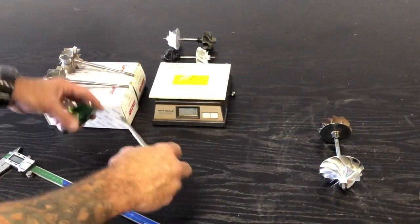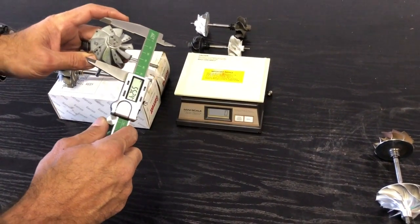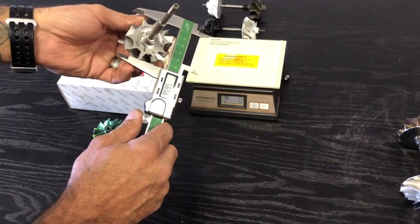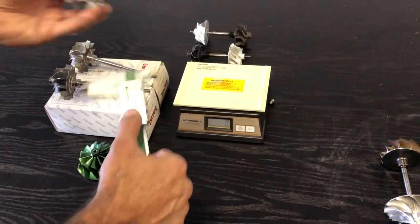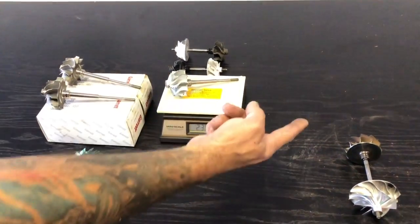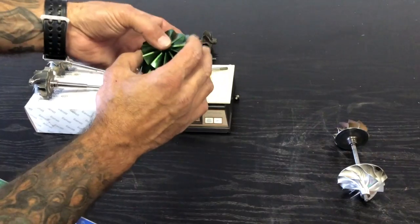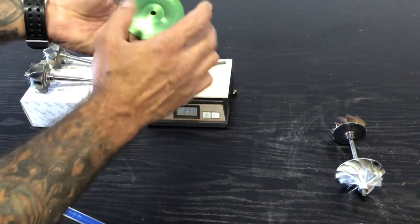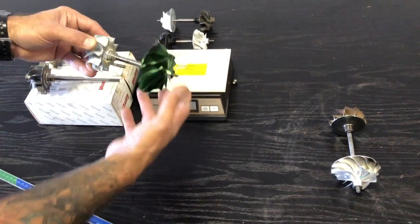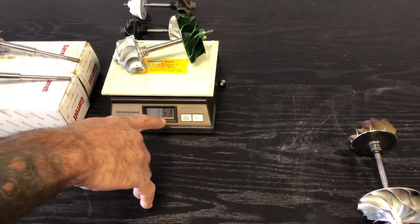Here's a Garrett GT30 turbine — not the GTX30, which measures 55 and 60 — this one measures 51.78mm and 56.6mm. This is a 480 horsepower capable turbo. Just the turbine weighs 239 grams. We've got a 60-1 eleven-blade compressor model — a Turbo Direct design, not a GTX copy, a completely different design. Together with the GT30 turbine, just to give you a reference, that's 350, 351 grams.